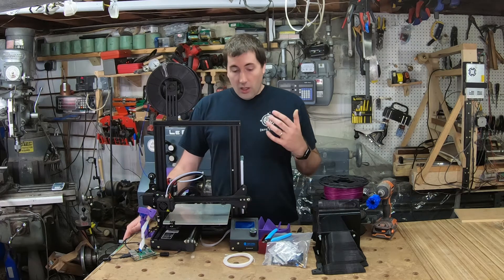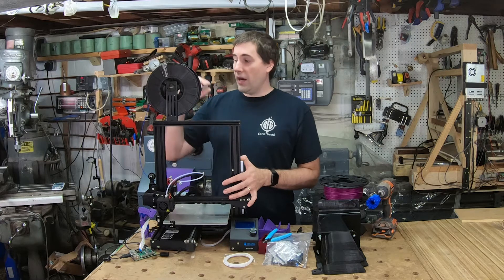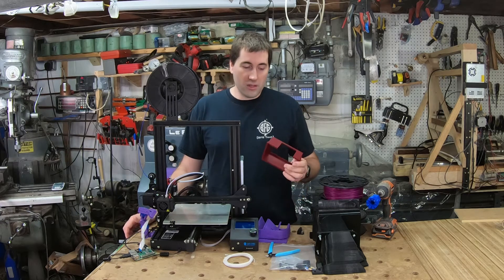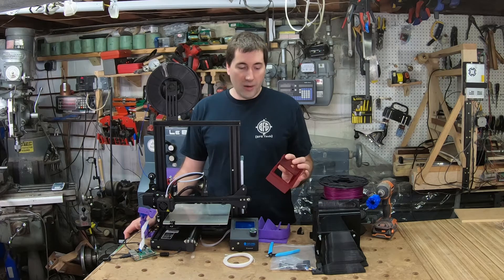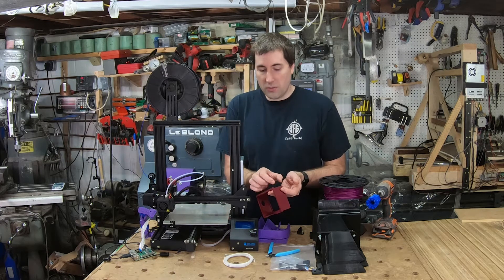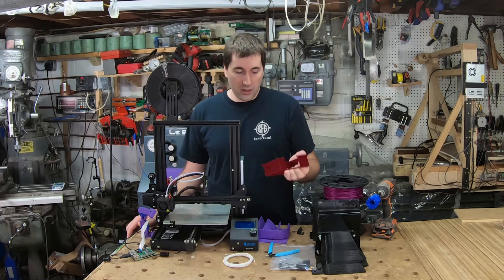I can print pretty much any material. I'm not sure about flexible filaments yet — it may need some rejiggering of the path from the extruder to the hot end. This here is PLA, which is the most common, the cheapest, and the easiest to print. This part is made of ABS, which is a little stronger and more durable, but it requires higher print temperatures and is more finicky. I cranked up the settings to recommended temperatures and fan speeds I found online and got a pretty good print. I did have a little cracking — ABS shrinks a lot as it cools, so it contracts and you can end up with cracking. I think fiddling with the settings would fix that.